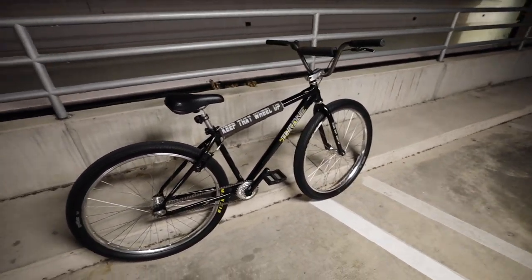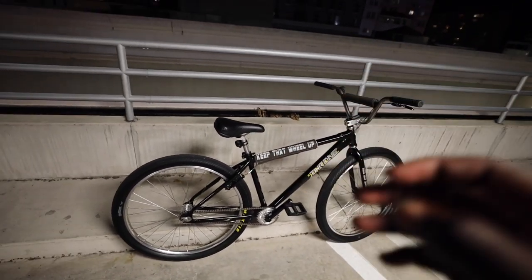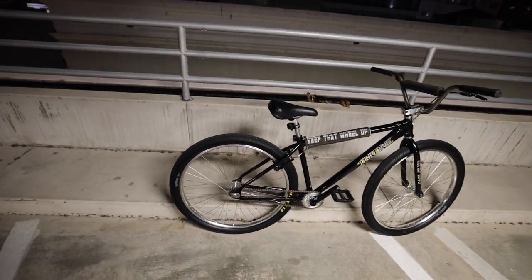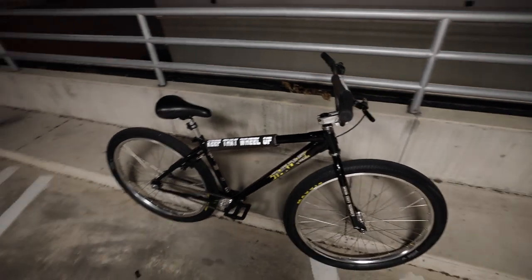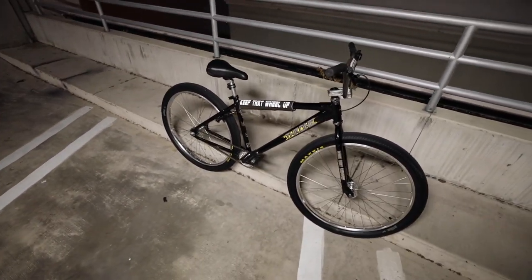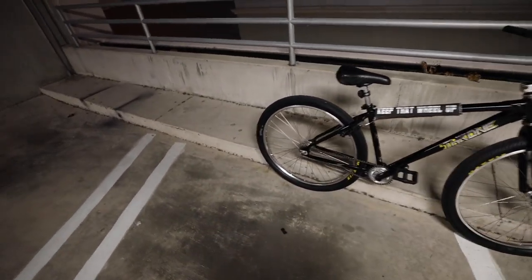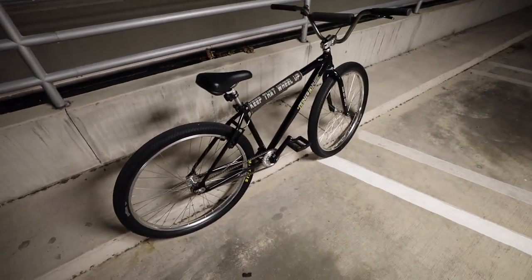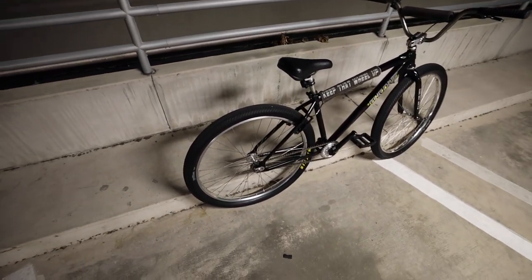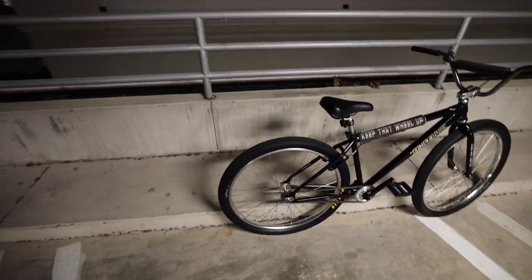The silver rims you see on the bike I also got off eBay. This bike is basically an eBay build — probably five or six components are not from eBay but everything else is. There's nothing wrong with getting your parts from eBay; I actually saved a lot of money. These are SE rims because I couldn't find any silver rims, but soon I'm going to get some custom rims built and possibly a Profile hub — stay tuned for that.